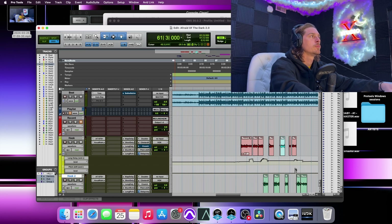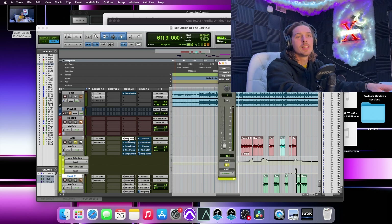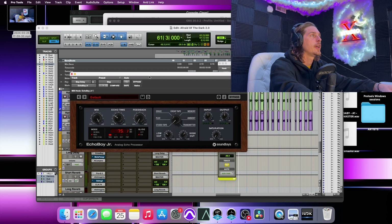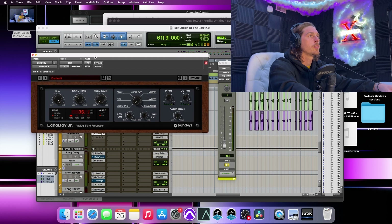Let's focus on the lead vocal. I'm going to mute everything so you can hear it without any effects. First thing we have going on is a little slap delay. I'm running Echo Boy set to 75 milliseconds, 100% wet, minimum feedback, with a low cut and a high cut to tuck it in just a little bit.